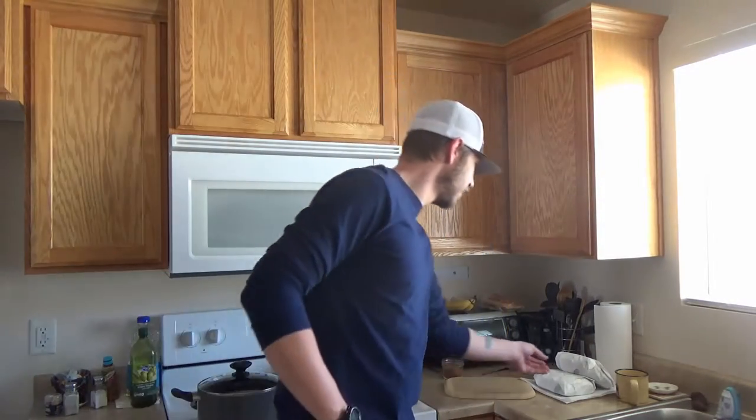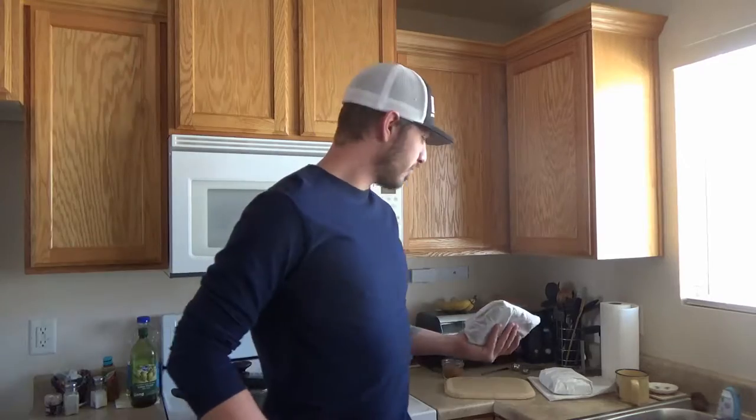I'm going to be using elk ribs from Maria's elk that she killed in December, but this will work on anything from deer, elk, moose, sheep, whatever. I know a lot of you guys don't save the meat from ribs, and if you do, you don't ever take the ribs with it — you just kind of cut between the ribs and take the meat out, probably grind it.